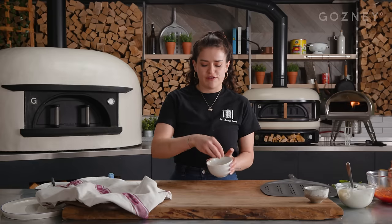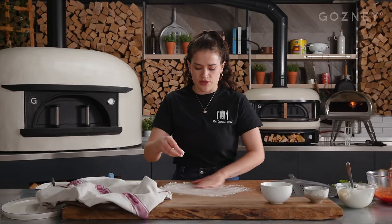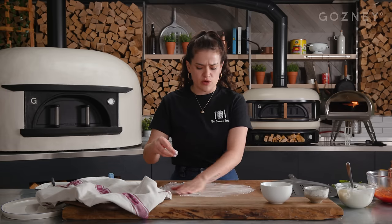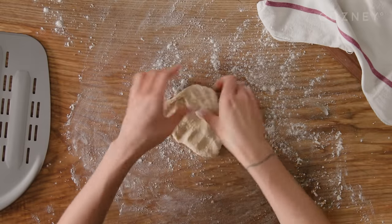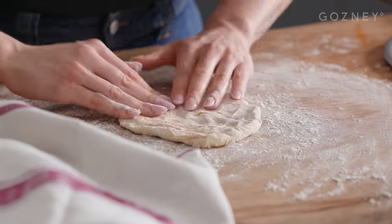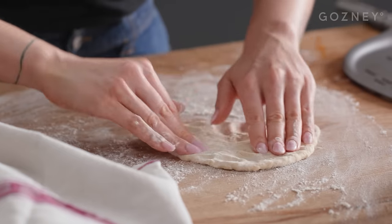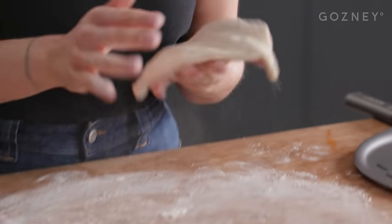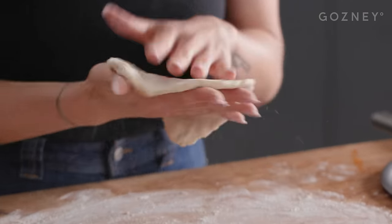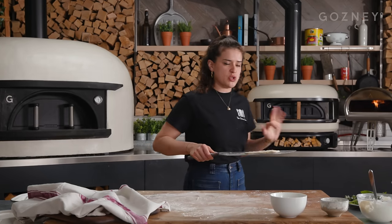Now rolling the flatbreads. Dust your surface but not too much — don't use too much flour on the surface or on the peel, because the flour will burn in the oven. Just use your hands to stretch it out into a rough flatbread shape. Any random shape will do. You want it about that thickness and size. Before you put it on the peel, brush most of that flour off. I'm going to put it in the rock box now and it should take about two to three minutes.